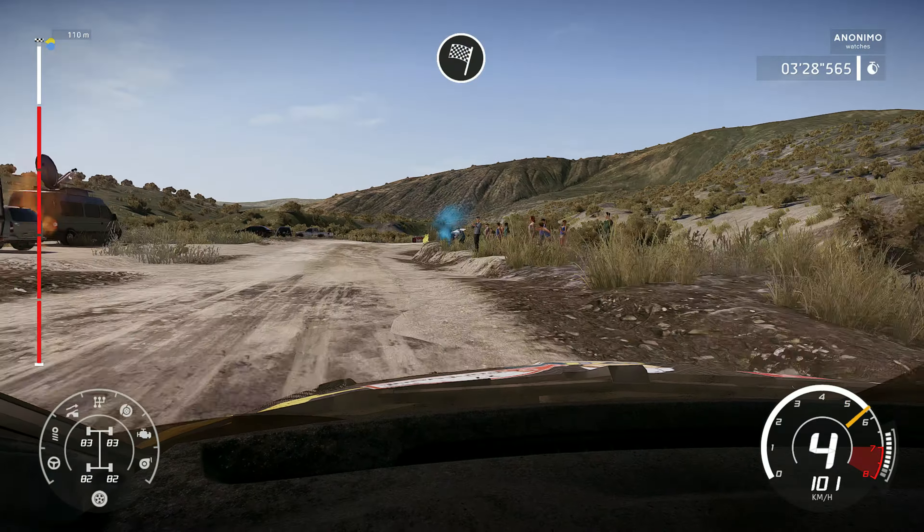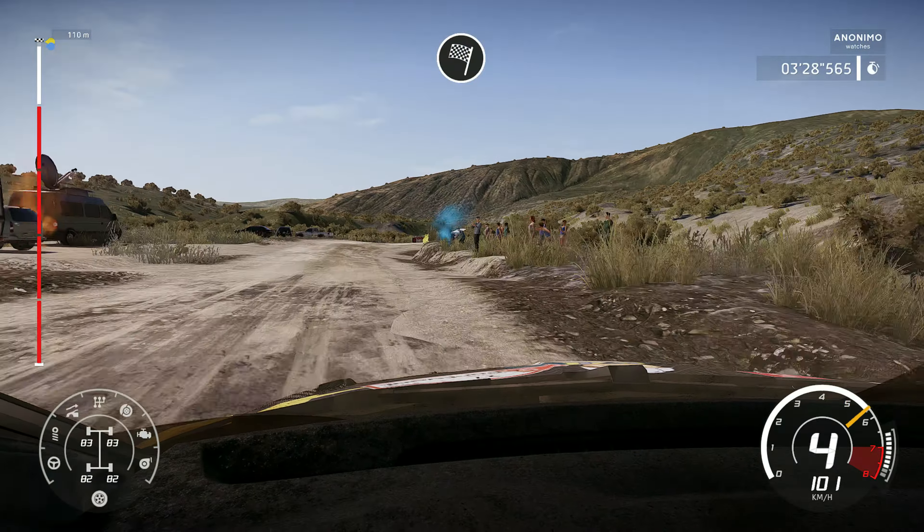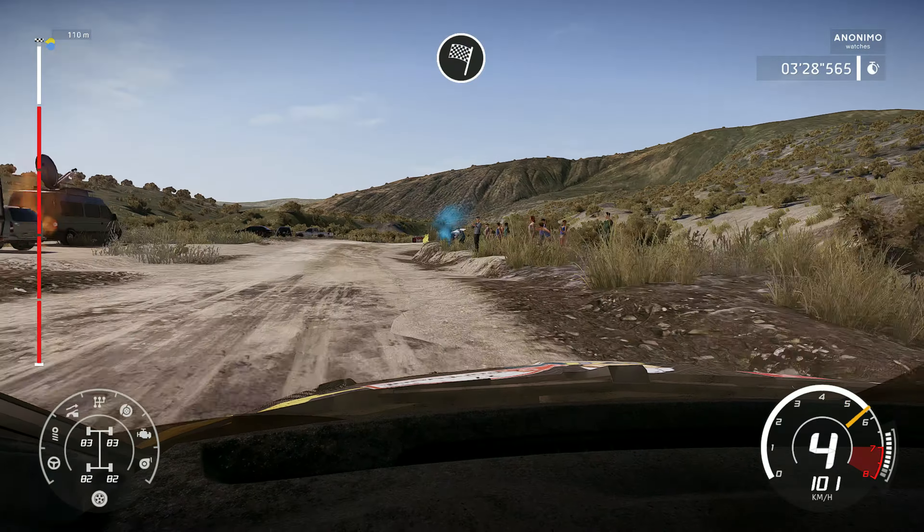Right 5, short, 40. Left 5, short into right 5, don't cut. And left 4, bumpy over crest.